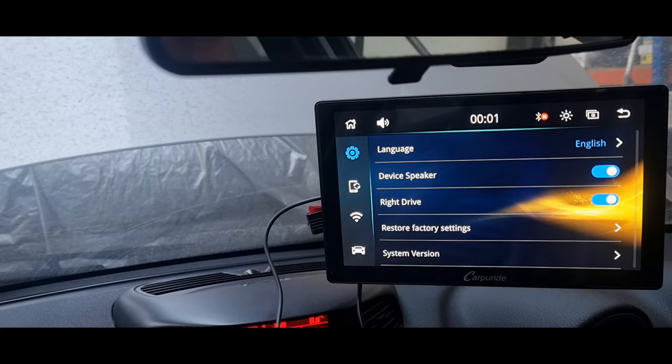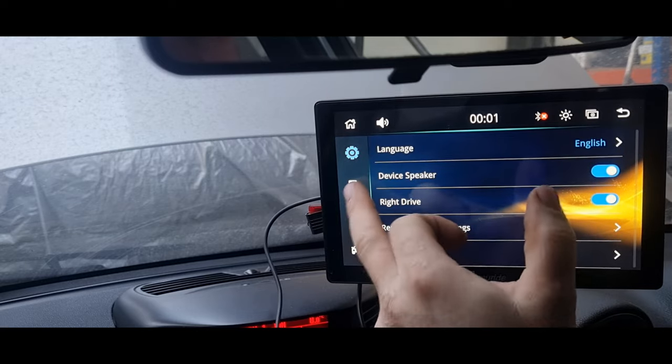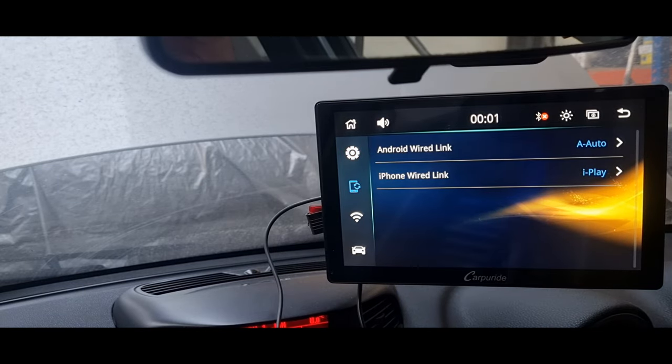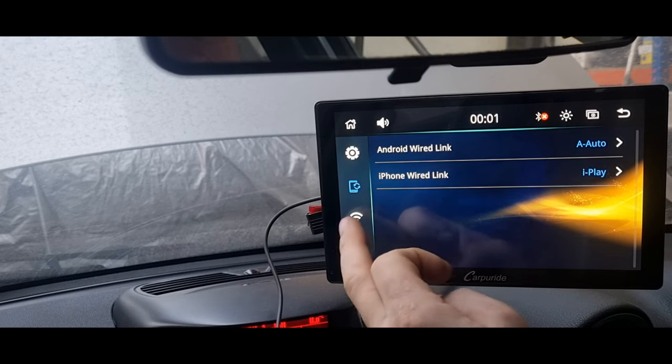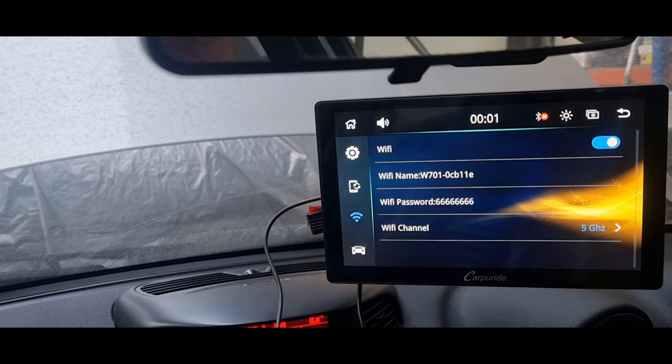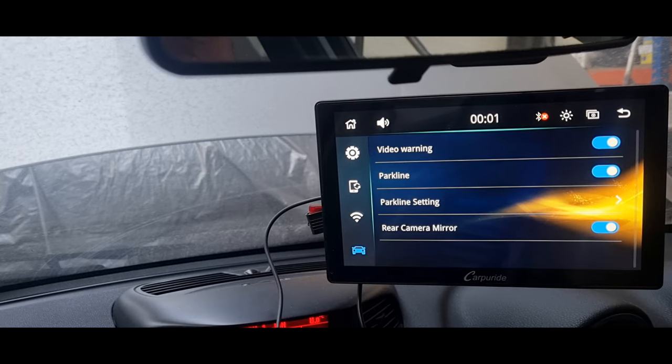Let's have a look through the rest of the settings. You can set the vehicle up so it's left-hand or right-hand drive — I would assume that would move the volume buttons and things like that to the other side of the screen. Here are all your settings for Android Auto and all your iPhone settings. You can also set up a rear view camera on this, add parking lines, and all the different settings for that are here.